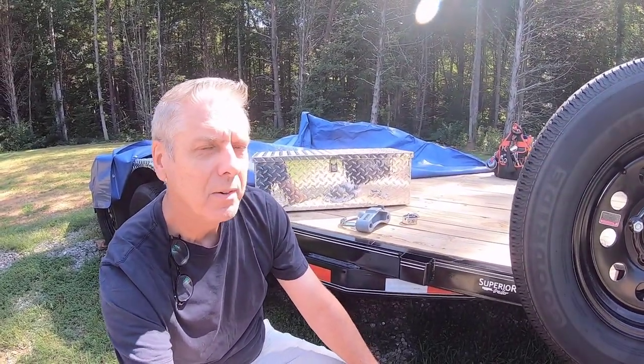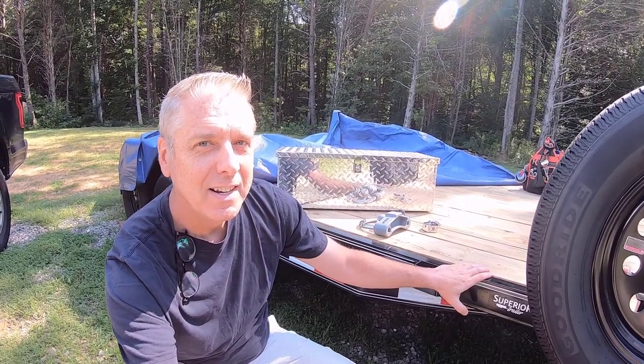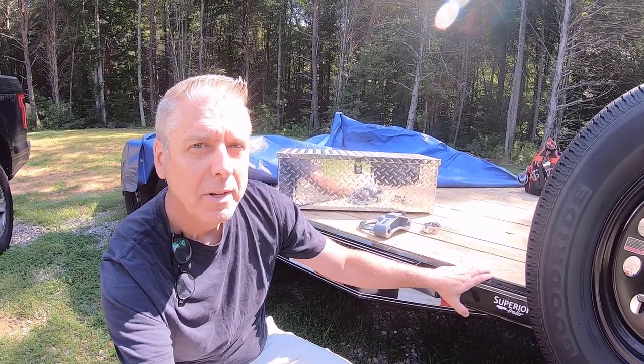Hey guys, today is going to be a really short video, just because I wanted to follow up on the one I did where I did the trailer accessories. There were a couple of parts that hadn't come in yet that I've added since, or am about to add. I want to show you that as well. I think they're kind of cool, so stick with me. It'll be a quick video, but it'll be worth it. Welcome to TWC Projects.